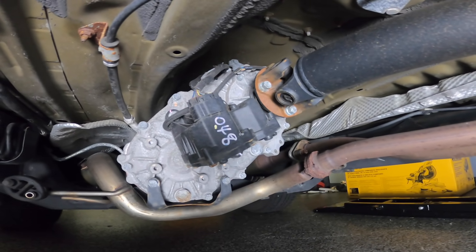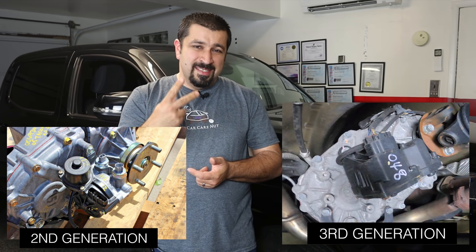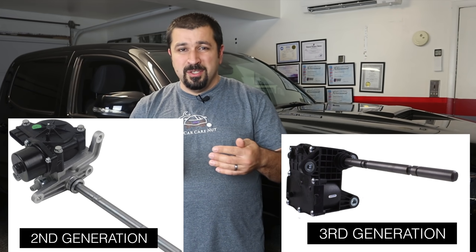Let's talk about components first. The actuator on the transfer case that makes the shifts happen is much smaller, because now it has one motor instead of two. It has multiple positions, so it can do both shifts without needing two motors — that's a huge improvement. What is not a huge improvement, and something enthusiasts always disliked, is that you cannot replace this actuator without taking the transfer case out of the truck and disassembling the whole thing, because of a tiny little clip. There are ways to tear into it, but they're not recommended, so it's business as usual — the whole thing has to come apart.